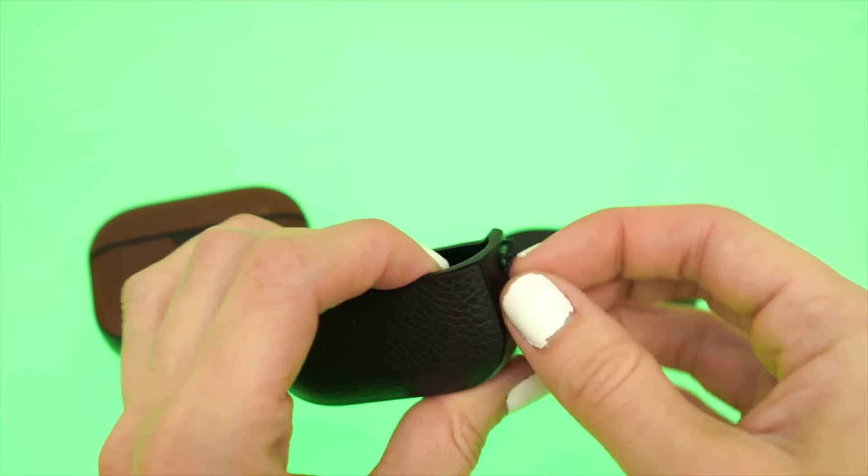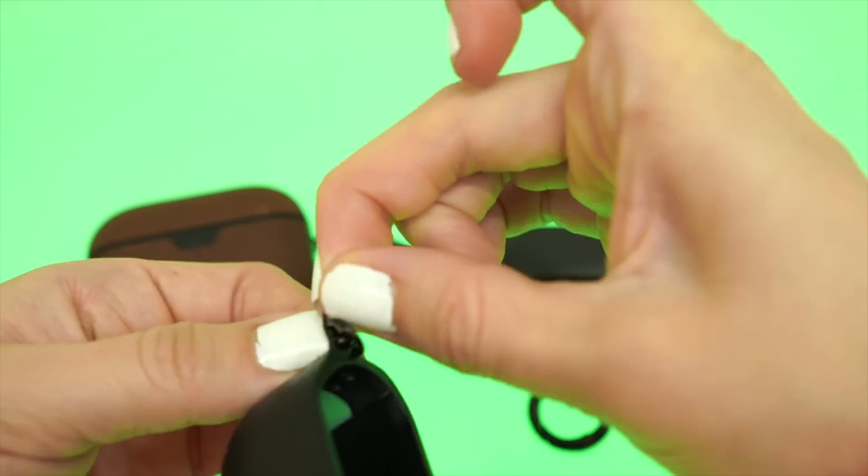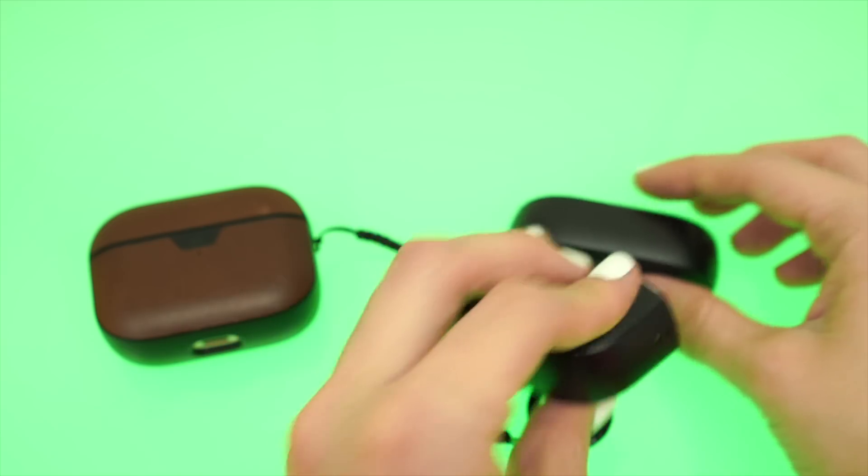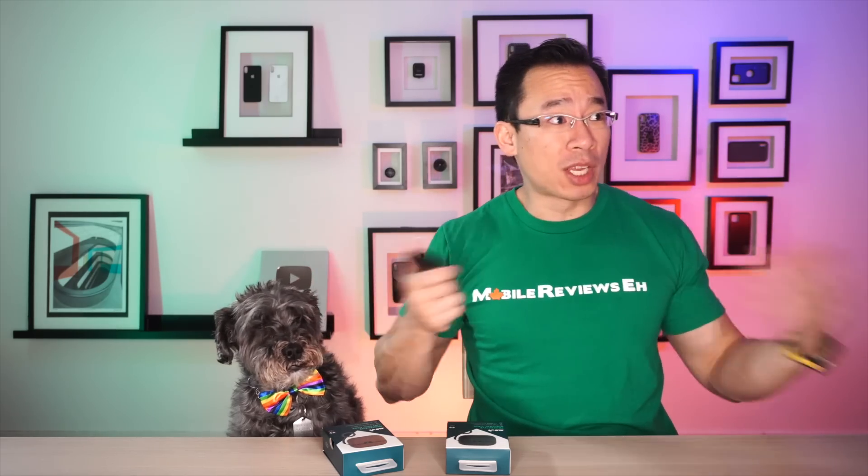The best part about this loop is that Mouse allows you to remove it. So if you don't want to use it, you can just keep the natural shape of your AirPods Pro case. It's just so smart. Mouse is just so good at designing stuff like that. In other cases, the only way you can get rid of that loop is to cut it off physically with a saw or scissors.